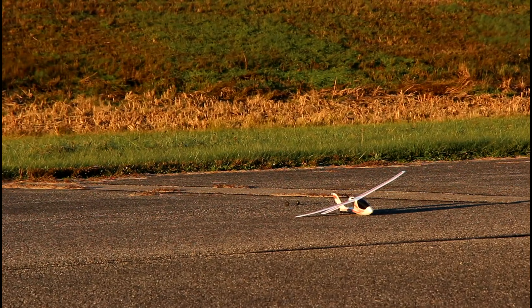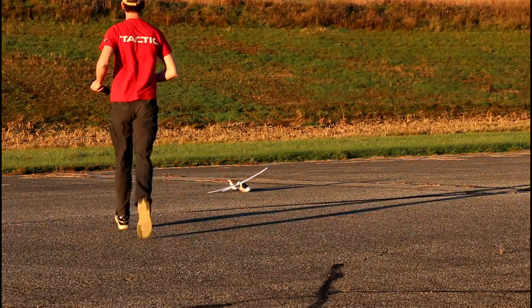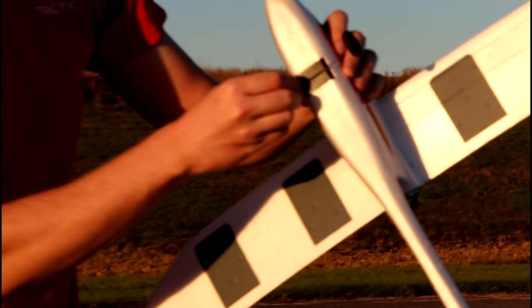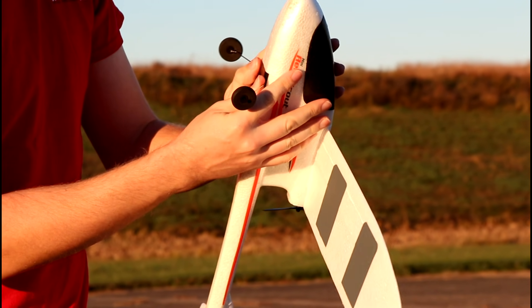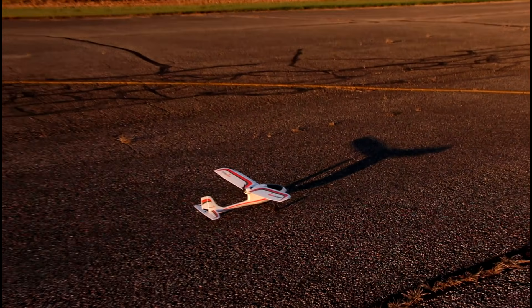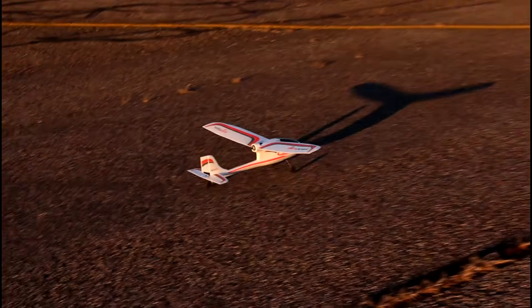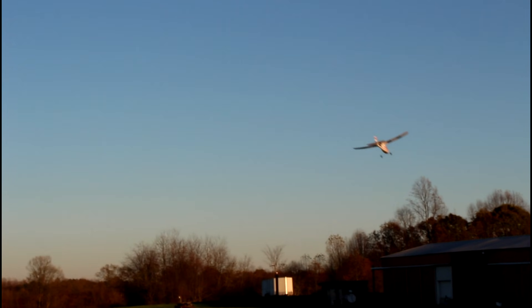Belly takeoff. Put the wheels back on and do a regular takeoff from the ground. For pavement, I thought it might have more scratches on it, but it looked pretty good. This thing is tough as nails. And you can do ground takeoffs too if you have a parking lot you can fly at.